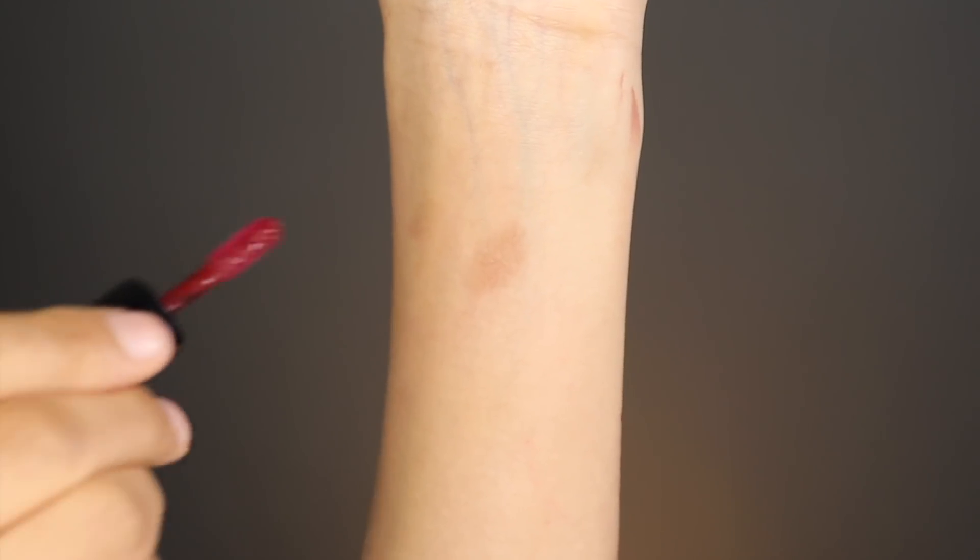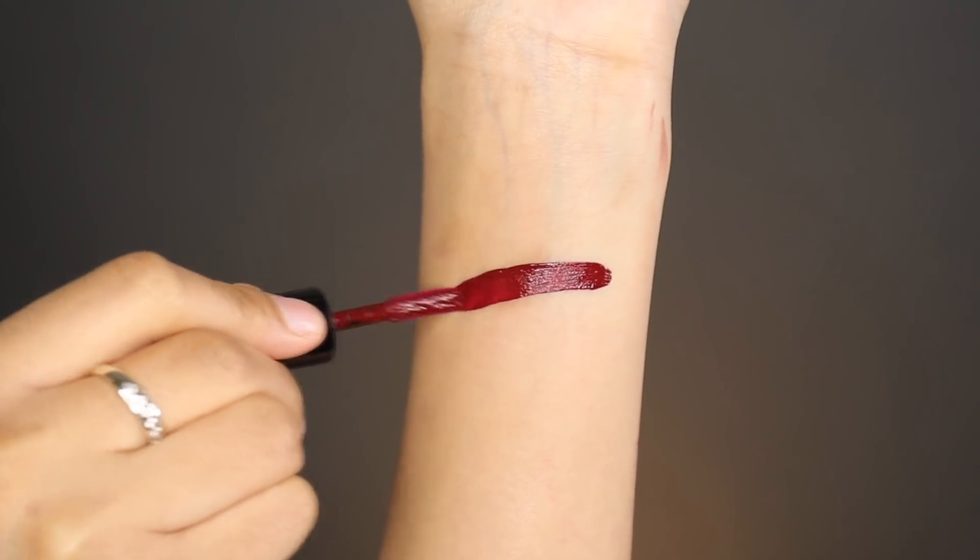The next shade I'm trying is called Cherry Skies. This color is a really nice deep red, like a deep wine red. I'm going to add one more layer just to darken up the color because there are some areas that are lighter than others.